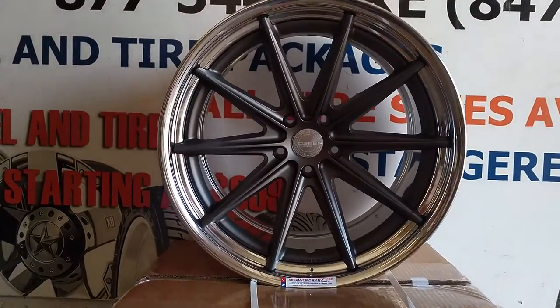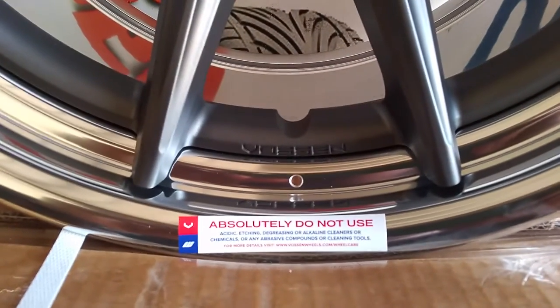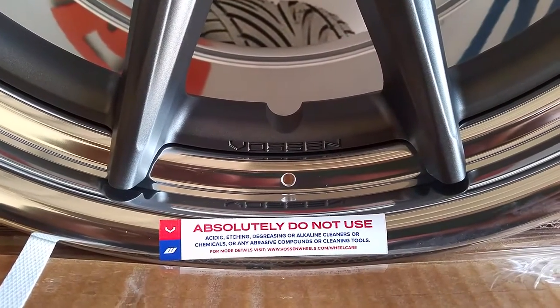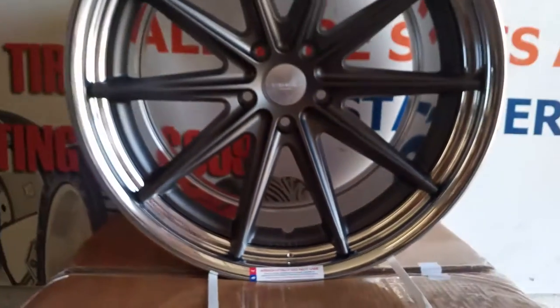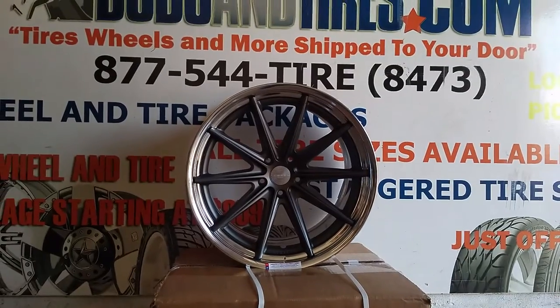As you can see down here, it says absolutely do not use acidic etching, degreasing, or alkaline cleaners or your wheels will be messed up. So if you mess them up, don't call us because you decided not to adhere to the rule.